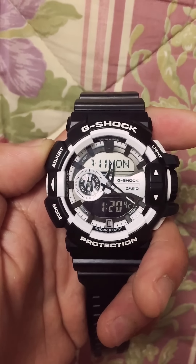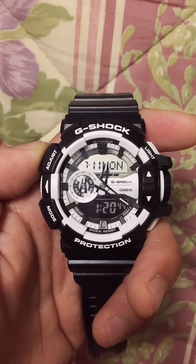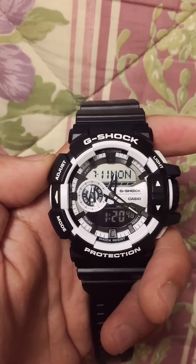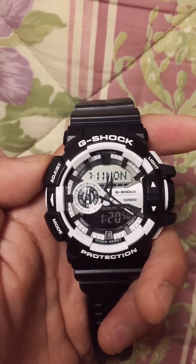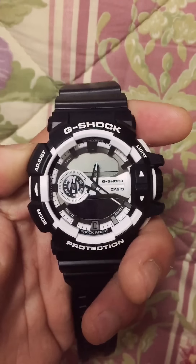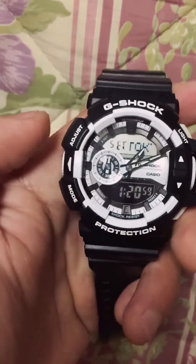Hello guys, I'm gonna show you how to change the time on the GA400 G-Shock wristwatch. First of all, I'm gonna press adjust for 3 seconds to change the digital time. Here's the digital time.